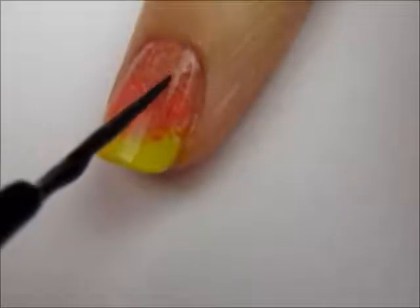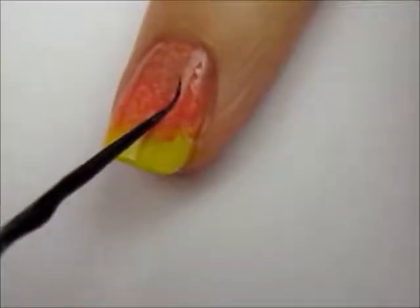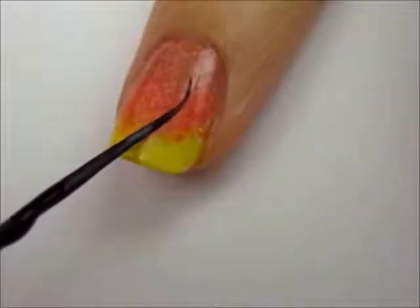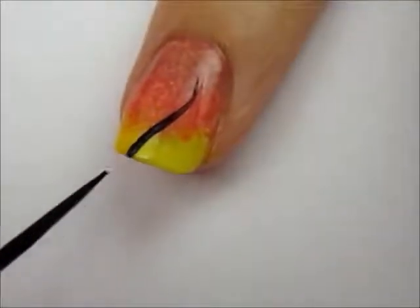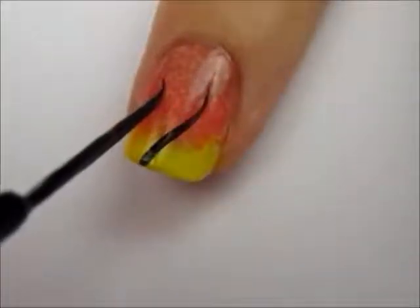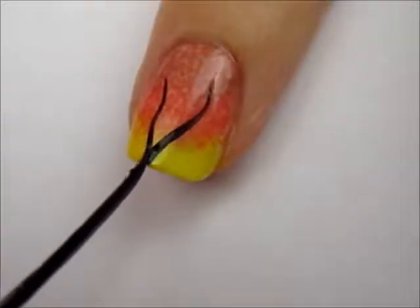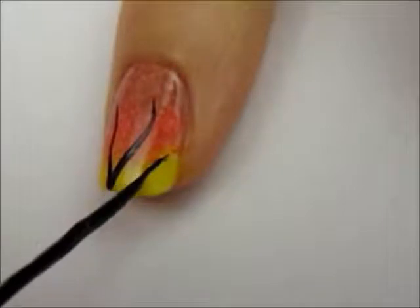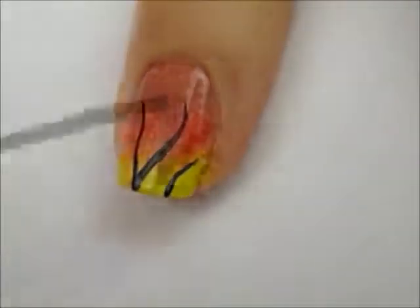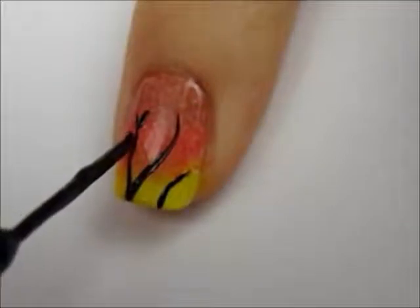Use a black striper to create some branches. To do this, lightly touch the striper at the beginning and then slowly press down harder on the brush as you pull it down the nail to gradually thicken the branch. Randomly add leaves over the branches by pressing down on the very tip of the brush.